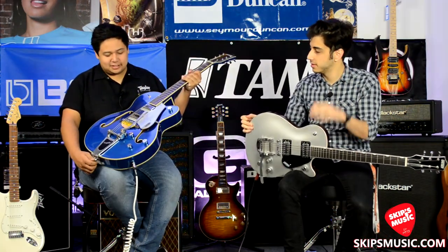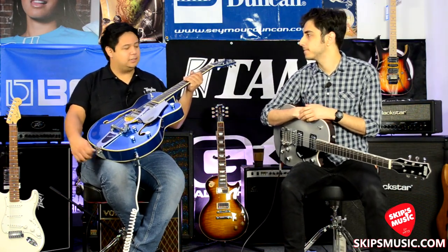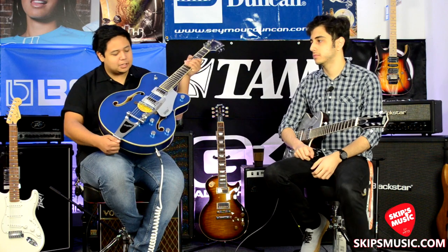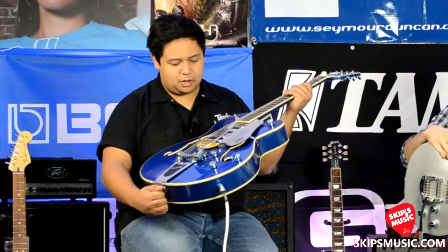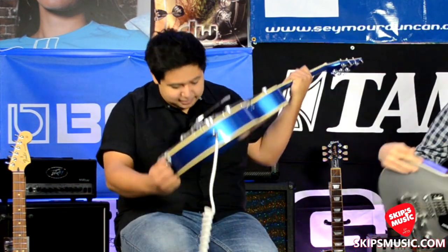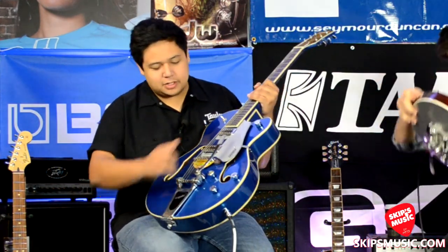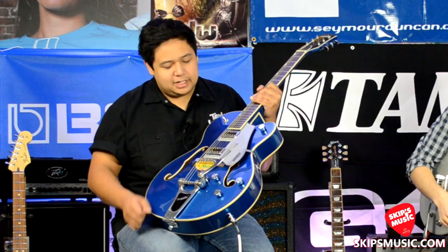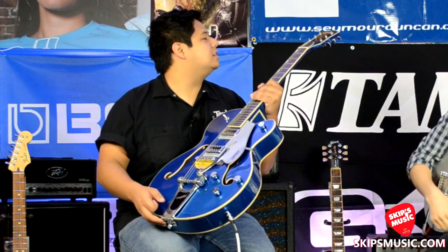I was really excited about this one because before they only offered it in colors like the regular orange and stuff like that, but this is a cool custom color thing they have going. So this is the G5420T — it says right there in the sound hole. Equipped with Filter-Trons, it's got the Bigsby here, and a Tune-o-Matic bridge.